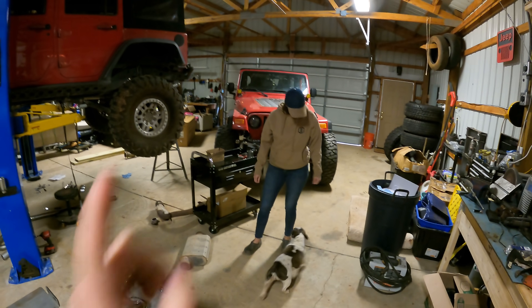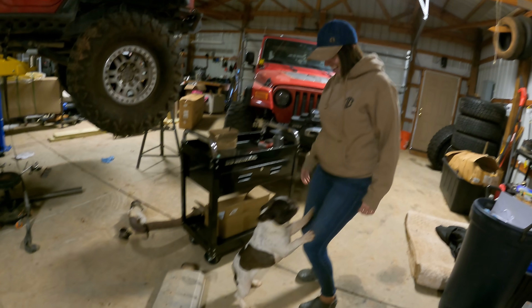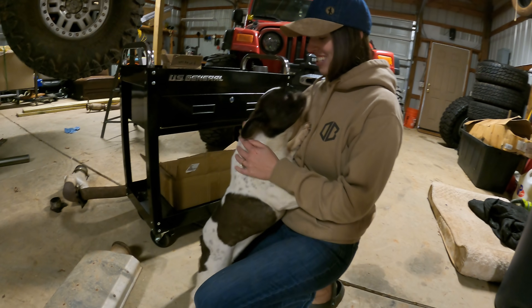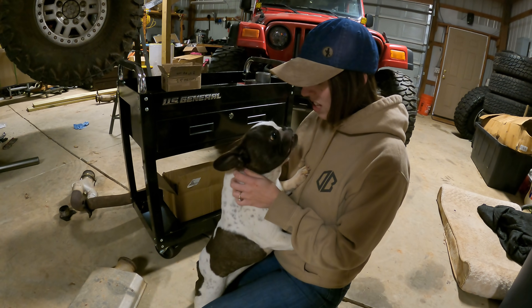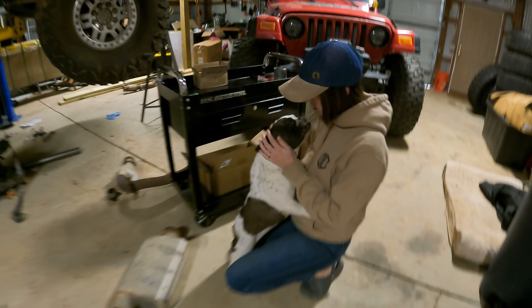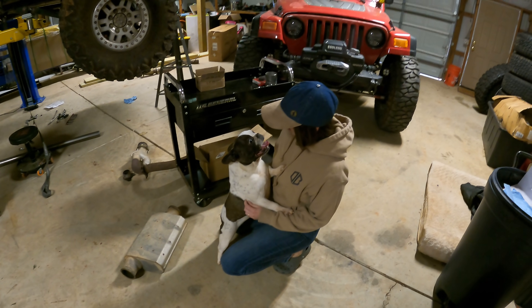Cassie got off work a few minutes ago and she found the owner of the dog. Her name is Clover - she had fun in the Gear and Gadgets Garage today, she was left here for about ten hours. But it's time to go back to your home. We're going to drop her off - this is how it happened with our last one Milo. I'm glad you finally found the owner.